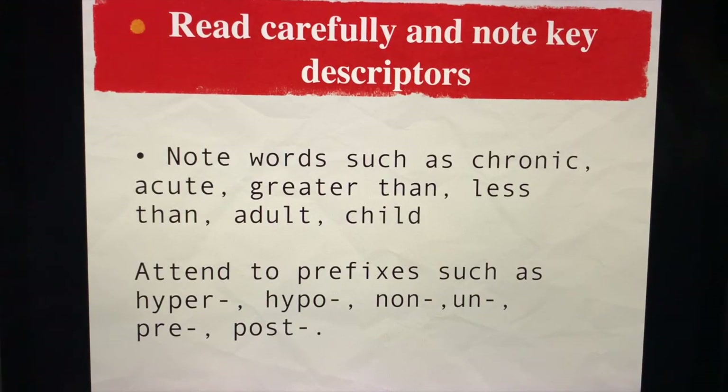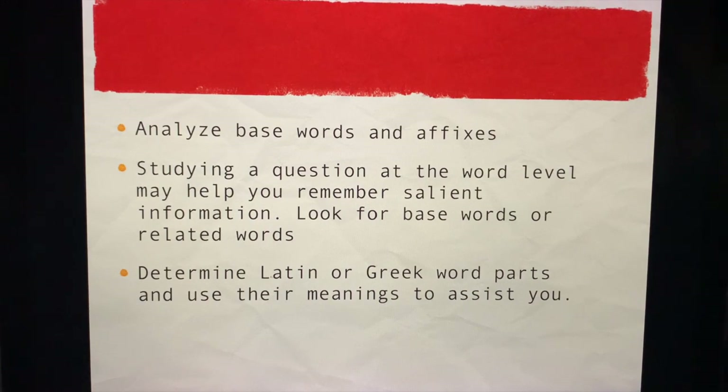Read carefully and note key descriptors — words such as chronic, acute, greater than, less than, is this an adult, is this a child. Pay attention to prefixes such as hyper, hypo, non, un, pre, and post, to name a few. Analyze base words and affixes. Study a question at the word level and it will help you remember salient information. Look for base words or related words — what we call keywords in the CDB classroom. Determine Latin or Greek words, because sometimes you can use these to assist you with their meanings.